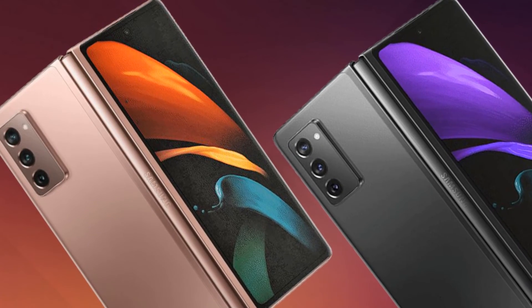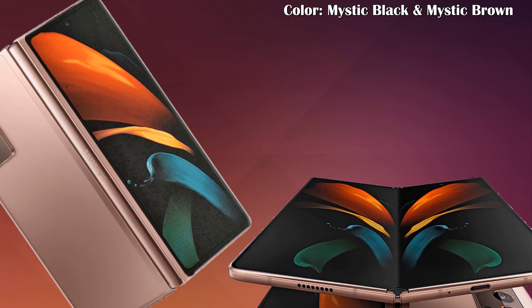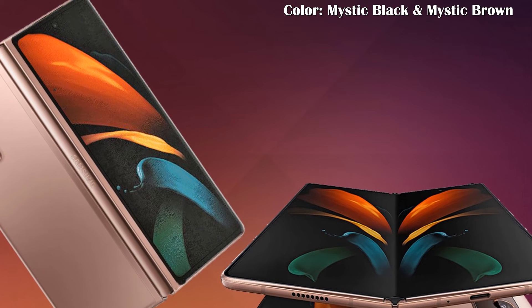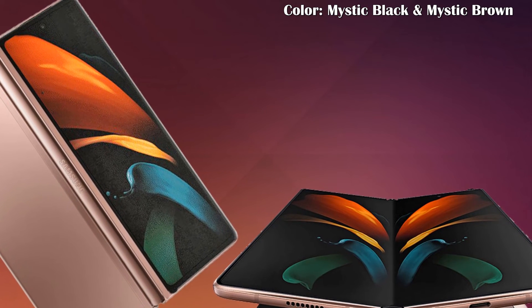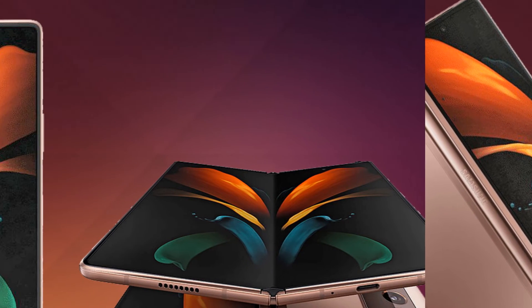Let's talk about other features and Android setup. The Samsung Galaxy Z Fold 2 will come in Mystic Black and Mystic Brown colors. This phone runs Android 10 with One UI 2.5, and Android 11 is also expected in the future.